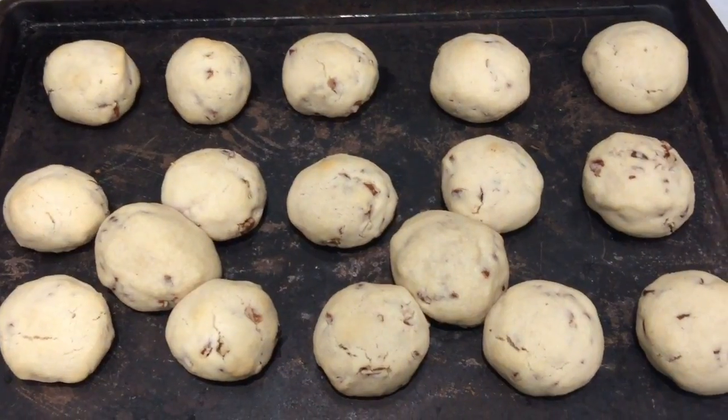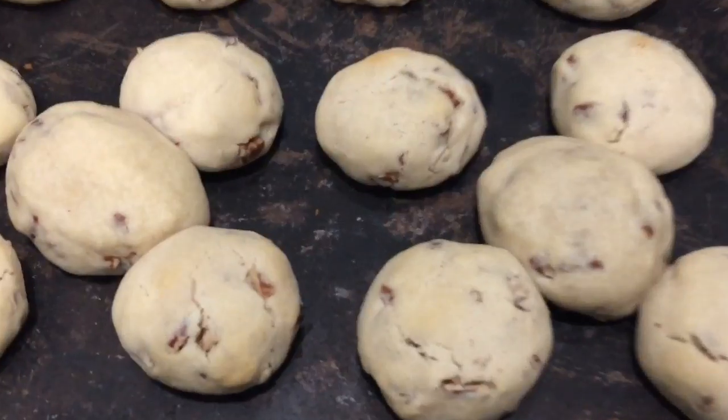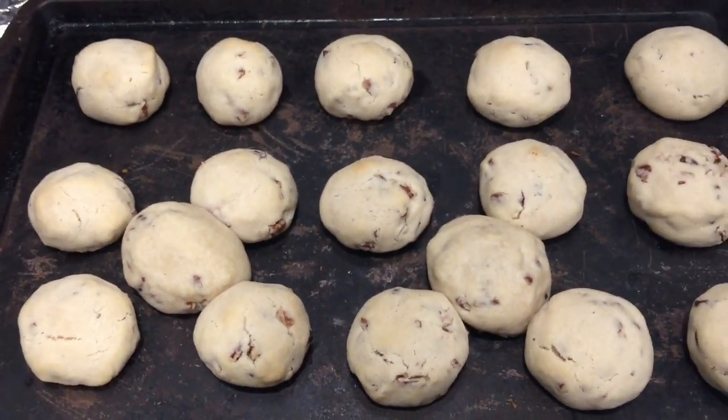Okay, they're all done! There's not much to them and they were in there literally for 10 minutes.